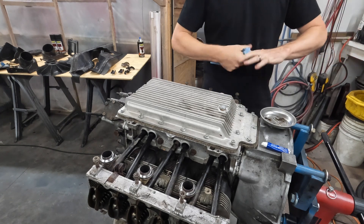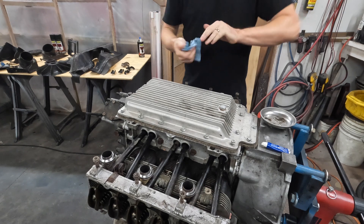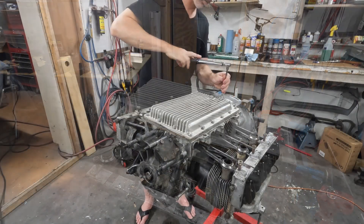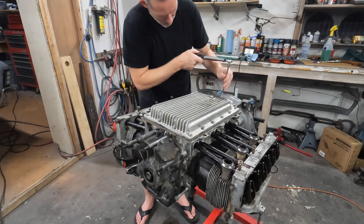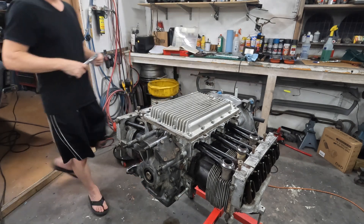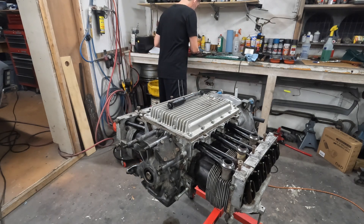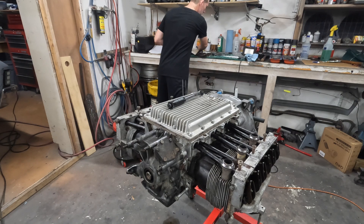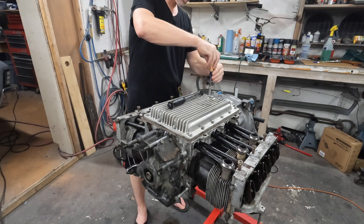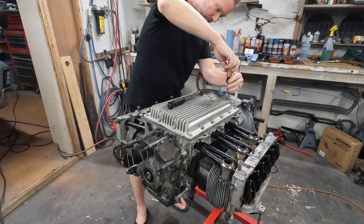Alright, they're all in. So I think next up we've got to torque these things down. It says 85 to 105 inch-pounds. So I think I'm going to start out at 50 and work my way up. This is not the right size. Alright, now we're on board. Let's just do this. Let's get them all down kind of half snug, and then we'll start torquing.